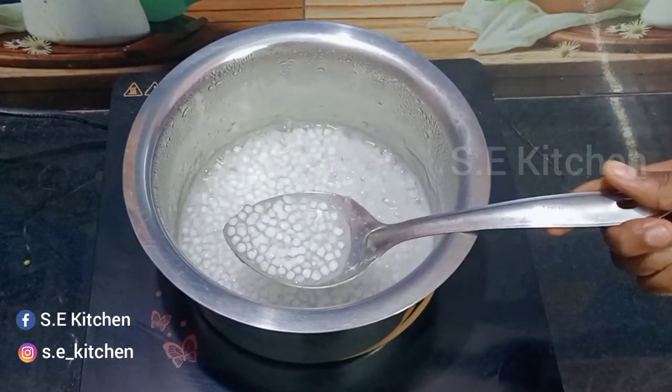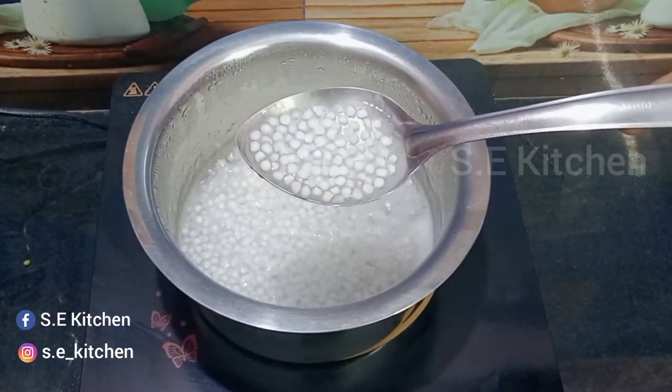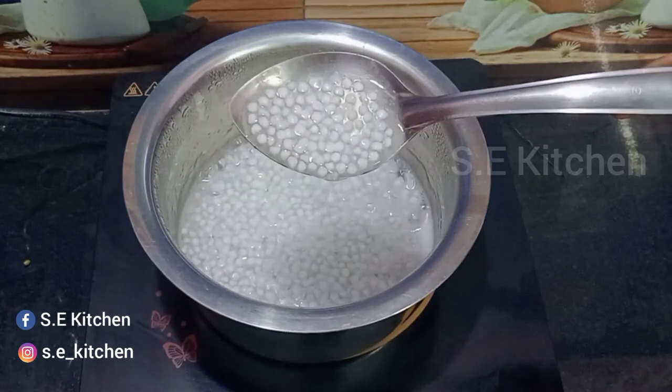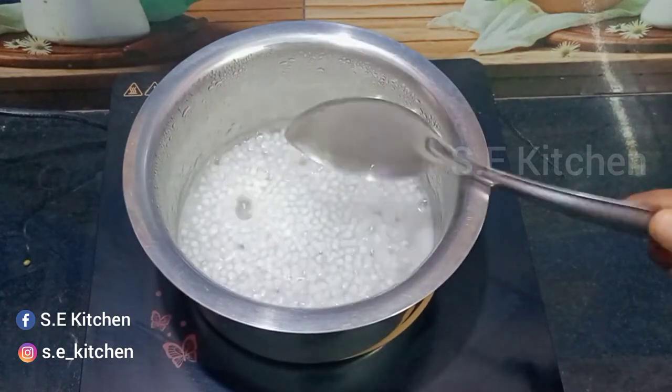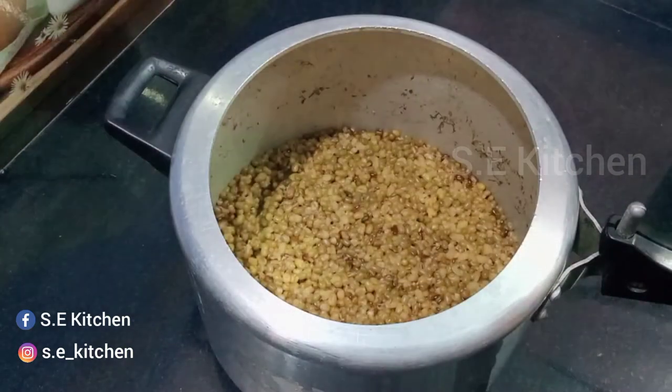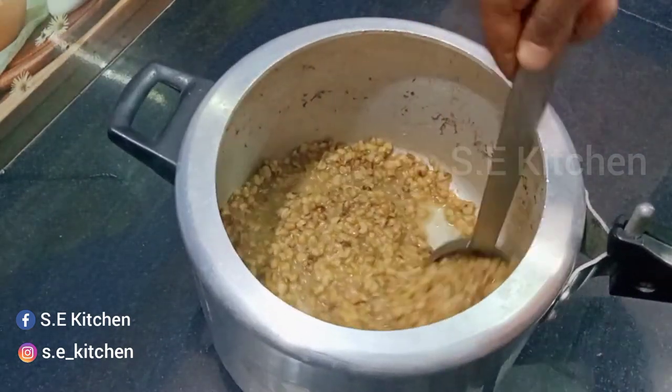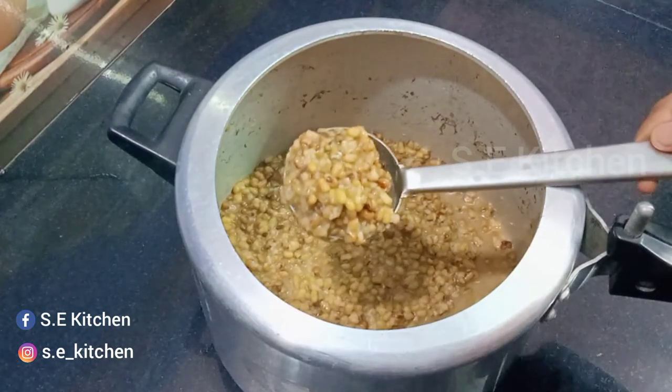We have to make sure that the rice is not complete. If we are going to make sure the rice is not complete, we will put this one on the plate. Then we will put pressure in the cooker and put the rice on the plate.